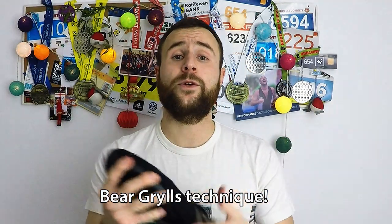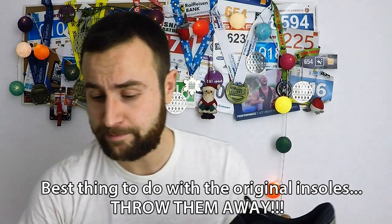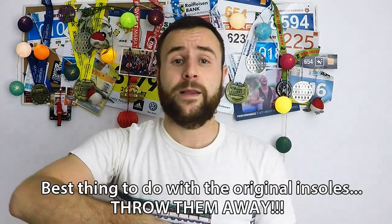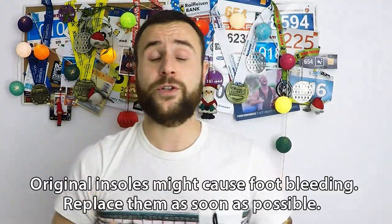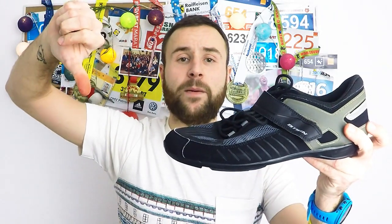Another thing that I don't like about this shoe is the insole — the original insole, which I threw away a long time ago. I now use insoles from Lidl for 3 euros each. The problem with the original insole is they were perforated by something inside the shoe and they made my foot bleed. Very big minus.